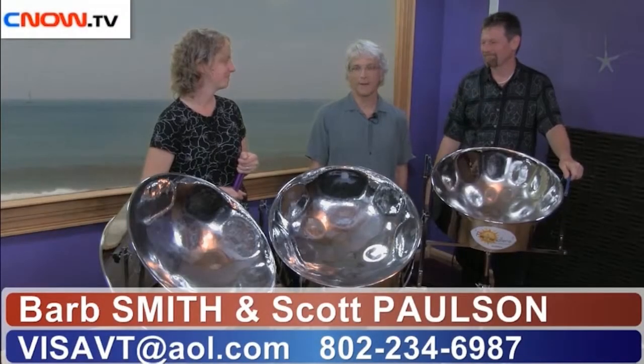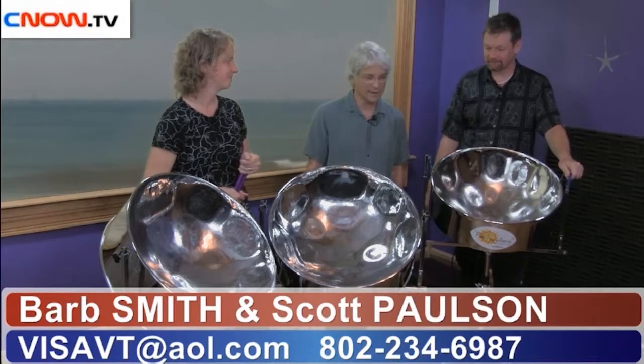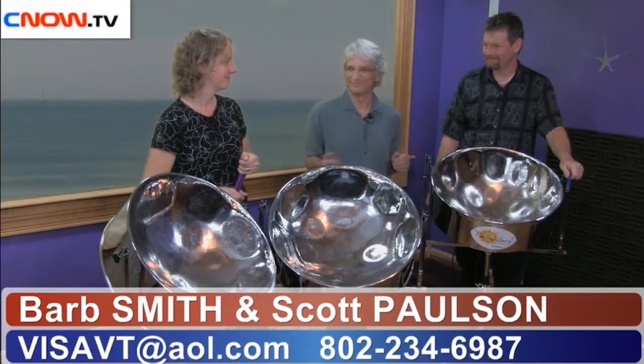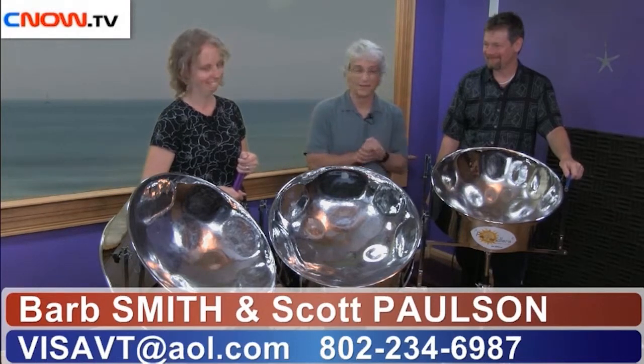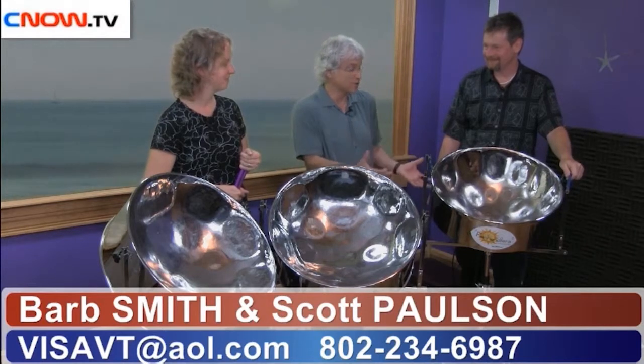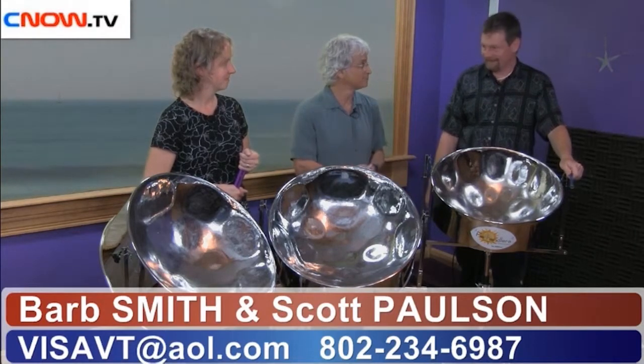So now we're going to talk a little bit about basic construction and then have these guys play backwards, just to challenge them. Can you tell us something about the basic operation of how a hammer causes notes to come out of the steel drum?